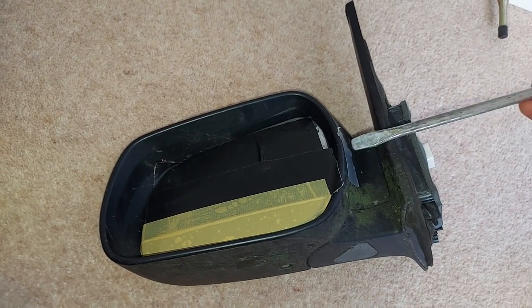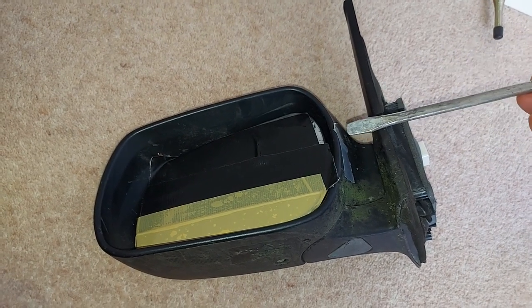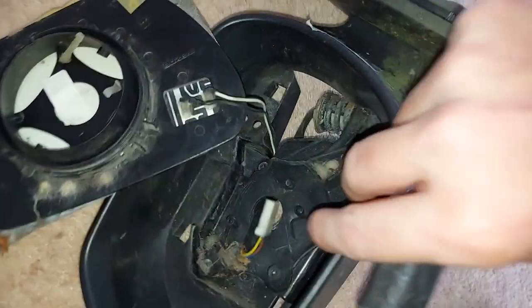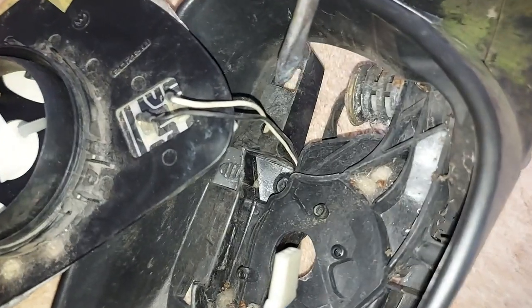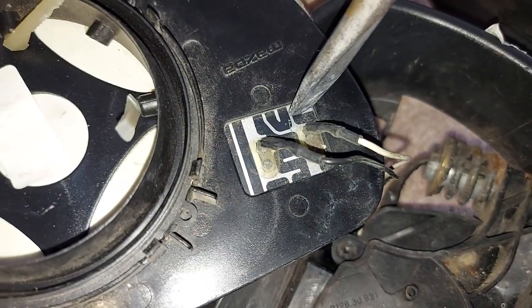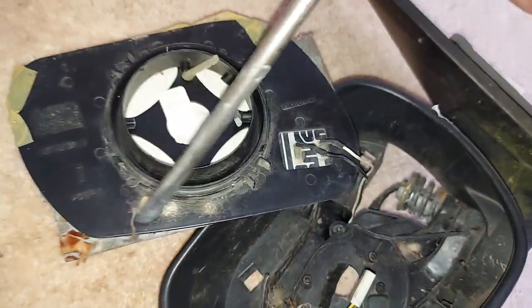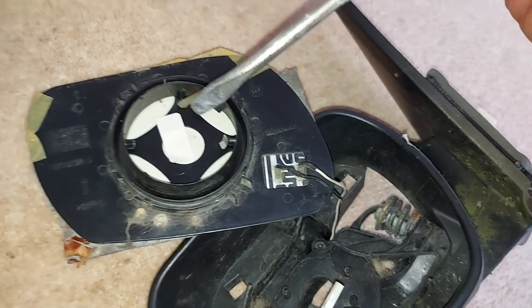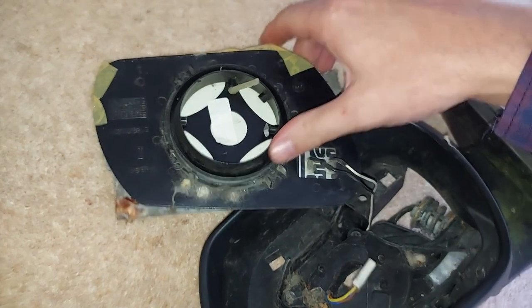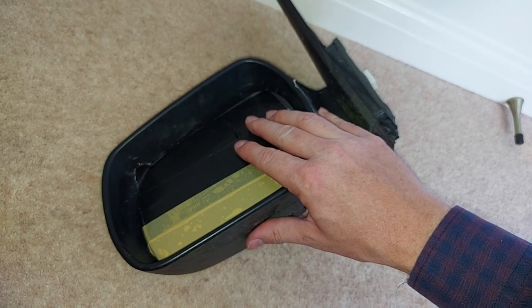Now this door mirror was also heated. So if we have a look inside, we can see that electricity flowed in through these black and white wires here to these heating elements - see those black bits? They run further than we can see and help remove condensation, frost and other such things from the glass, so the owner could see where she was going. Except near wheelie bins.